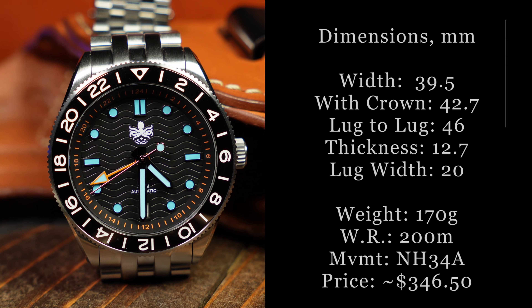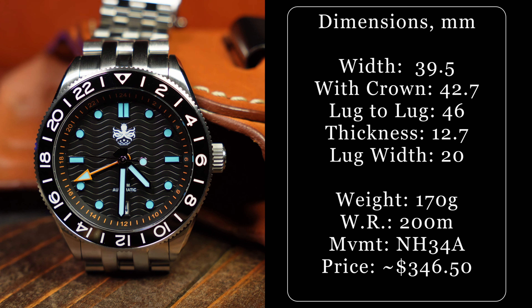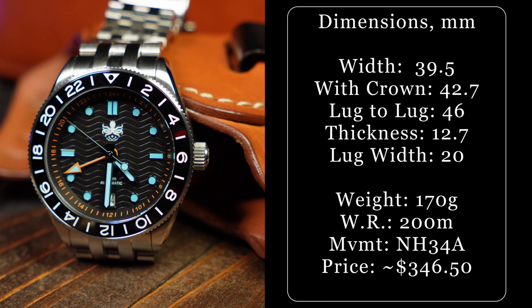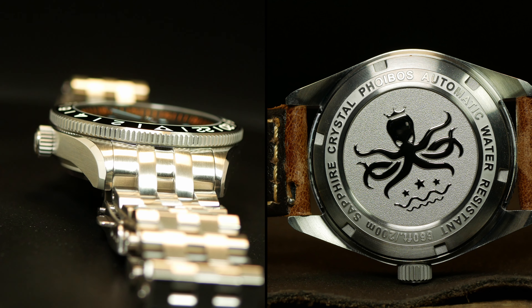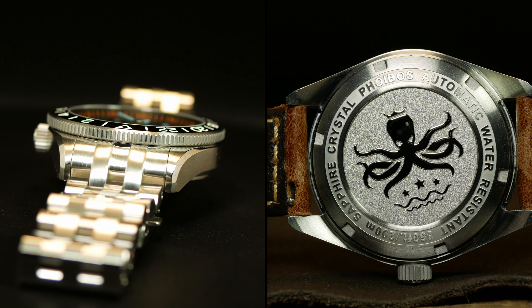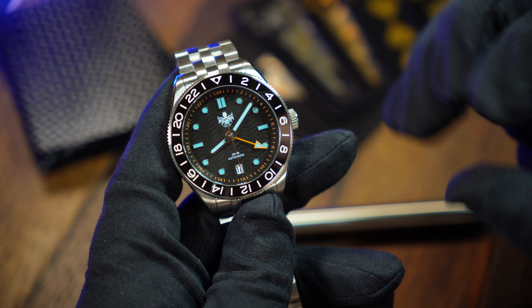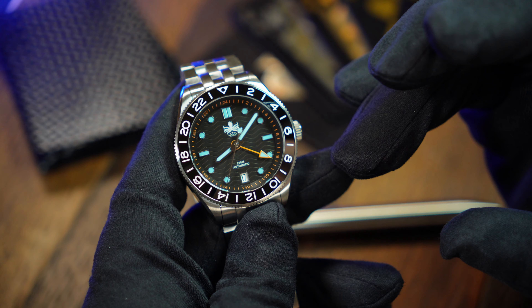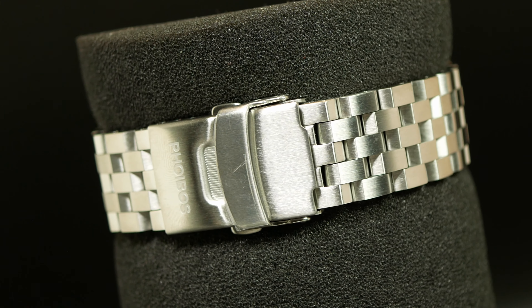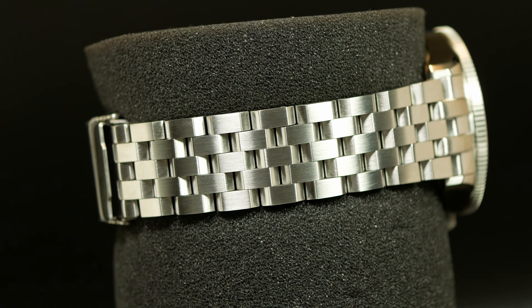Phoebus decided to shrink this one down to 39.5mm. I'm sure they've heard a lot of enthusiasts asking for smaller watches, and they responded. It also comes with a shorter 46mm lug-to-lug, a total thickness of 12.7mm, including the screwed-down case back and flat sapphire crystal. 12.7 is fairly standard for a diver these days, but it's pretty good for a watch with 200 meters of water resistance and that Seiko NH34 GMT movement. Weight is sitting at a hefty 170 grams on its bracelet, give or take a link or two, which is a little on the heavy side but understandable when you pick up its engineer-style — or over-engineered — bracelet.